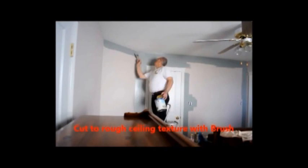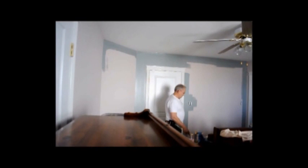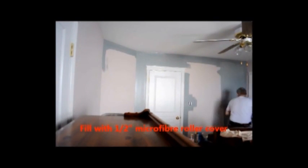Most professionals would take close to two hours to two-coat this room. DIY painters may take a little longer, but with these tools, the average DIY painter could be painting this room in less than 30 minutes to a coat.